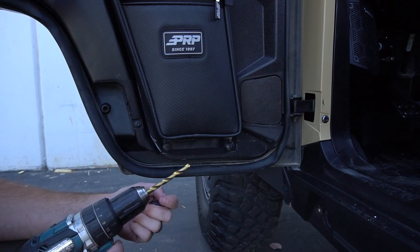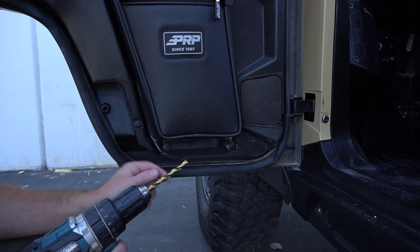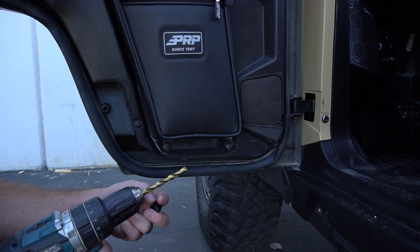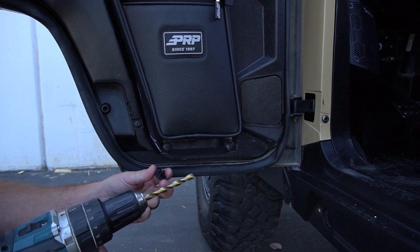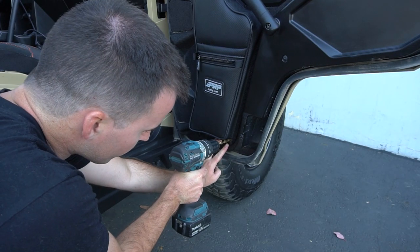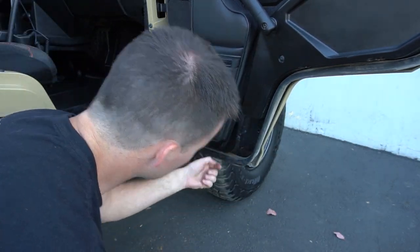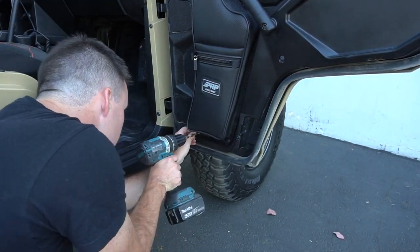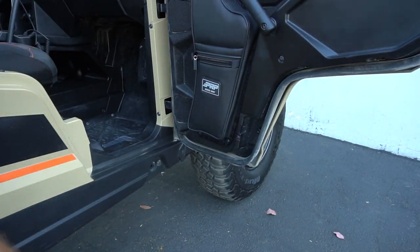To do this you're going to use a 19/64 inch drill bit. If you don't have this exact size, a 5/16 inch drill bit is probably the closest you're going to get — it's just a little bit bigger but it'll still work. When you're drilling, just make sure you're not going past a quarter inch into the plastic, otherwise you could puncture through the door. An easy way to do that is to measure a quarter inch in on your drill bit and make a little sharpie line so you know when to stop.